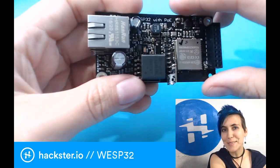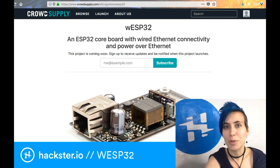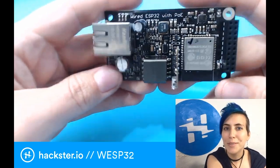There's so much you can do with this. Check out the CrowdSupply page, which we've linked in the description, and sign up to be notified when it becomes available. This looks like it'll be a pretty cool little board to work with.